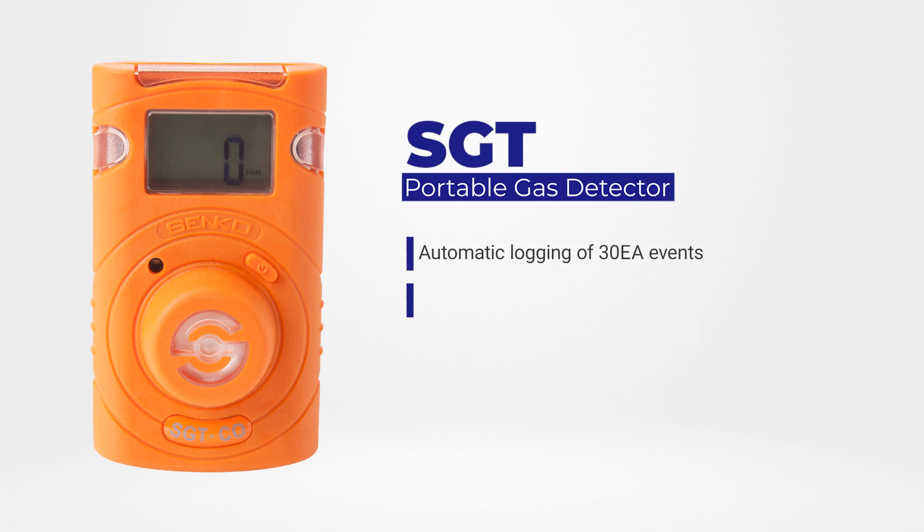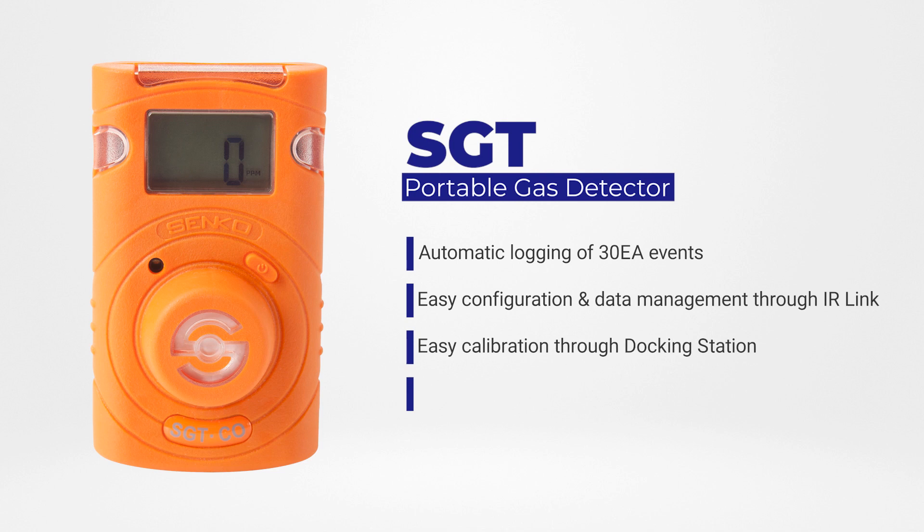The high-sensitivity sensor in the SGT delivers real-time readings in ppm and percentage volume, and the high-performing alert provides the ultimate protection from gas poisoning or oxygen deficiency. The SGT also features a simple operational menu.